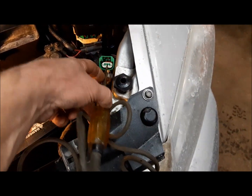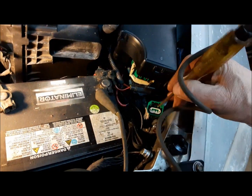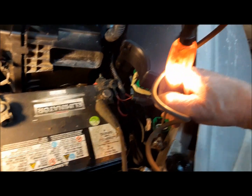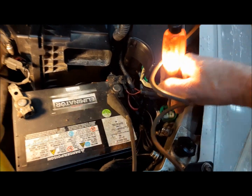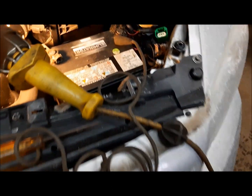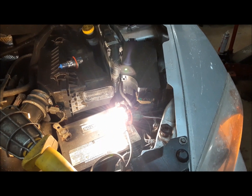One thing I do want to do before I put the other bulb in is check this thing for a ground — make sure it's getting a ground. And yes, you can see there, our ground is good. So let's grab another bulb and try it. Well, that's good news — just a burned out bulb.